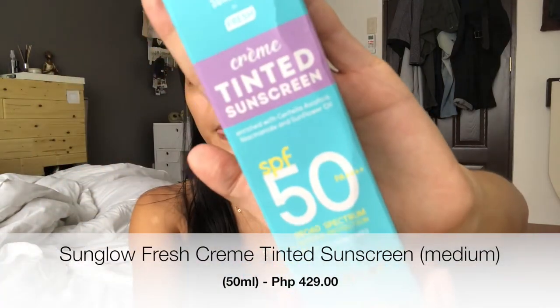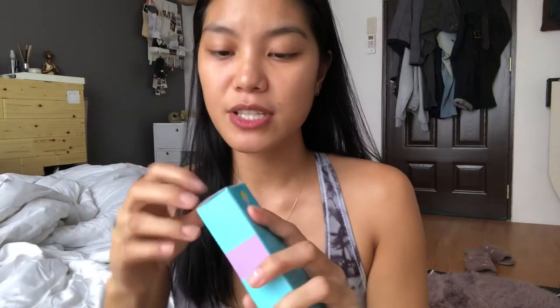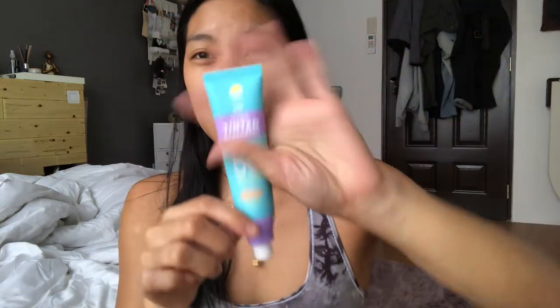This is the cream tinted sunscreen, SPF 50 PA+++. They released three shades and I'm always in medium. It provides all-day coverage that is comfortable to wear, giving you a radiant, glowing, and natural-looking skin. The packaging has an airtight pump. Some reviewers say you'll get every last drop because of this pump — but I always cut the tube when it stops pumping because there's still so much left inside. Keep that in mind when your products seem empty.